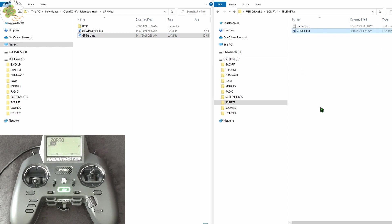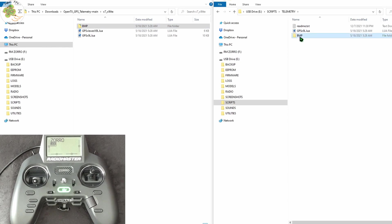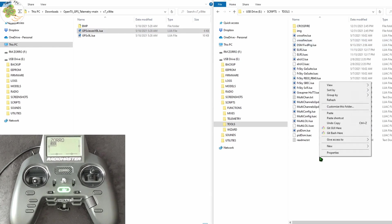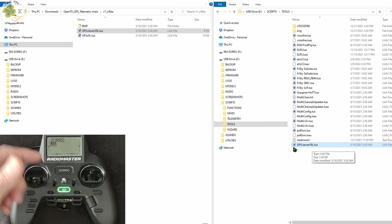We also copy the icon BMP folder over to Scripts > Telemetry — inside that folder you've got five different BMP files. Then we copy the GPS Viewer file over to Scripts > Tools. We're done with step two. Now disconnect the Zorro from the computer, or if you've taken out the SD card, simply put it back into the transmitter.